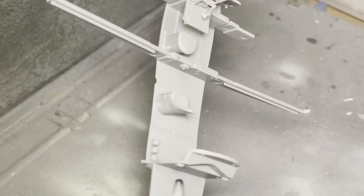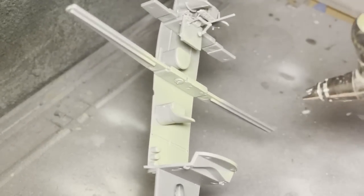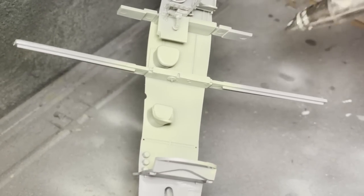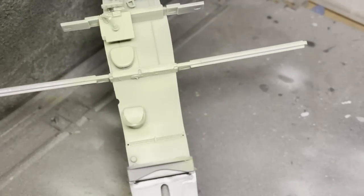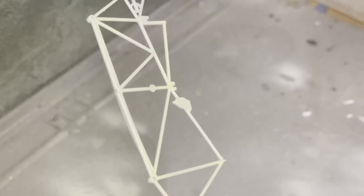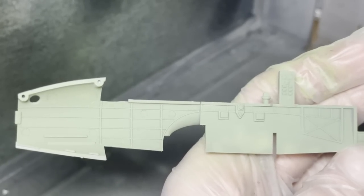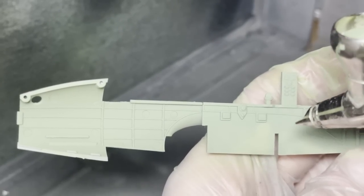I've definitely had a couple of people ask me what cockpit green colour I use. I use Tamiya's cockpit green — I think it is the most accurate representation of the cockpit green, though all colours in modelling are usually debated. That is my personal opinion. I used cockpit green on all of the interior aspects, and then I used a slightly lighter green mix with a bit of buff to just accentuate a couple of highlights and create some tonal variation.